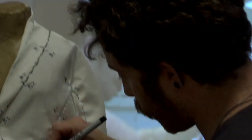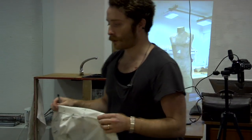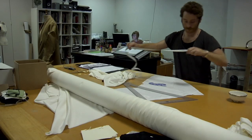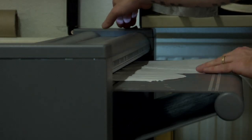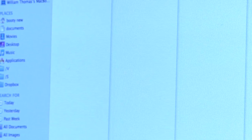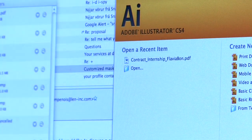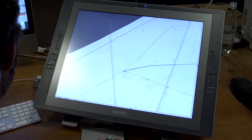Once we get to something that we like, we mark the pattern up, put it down, lay it out on paper, and check the measurements so you can see that it's a real pattern. We take it to a large format scanner and scan it in. We import it into Illustrator, vectorise the pattern by hand, and then export that to the laser cutter.